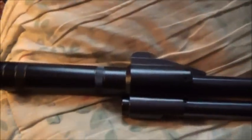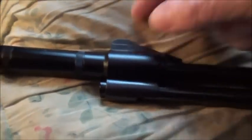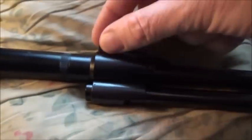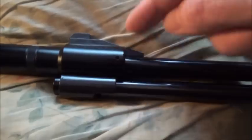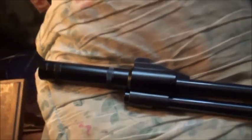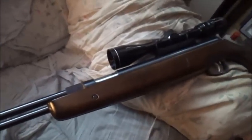Anyway, that's just a close look at this silencer, which I've been having a lot of interest in. It just literally slides onto the end of the barrel and is held in by a couple of Allen bolts. So yeah, that's the silencer on my HW 77.